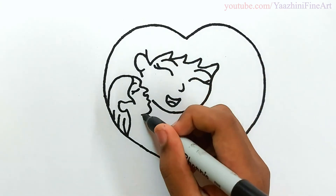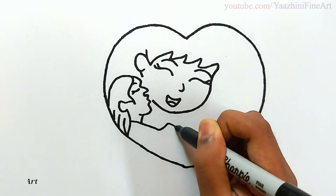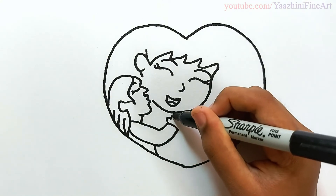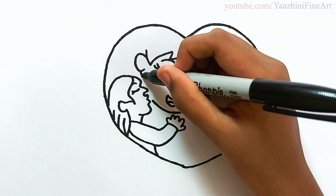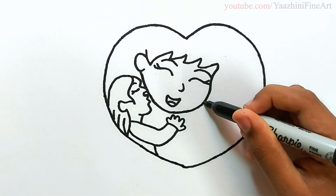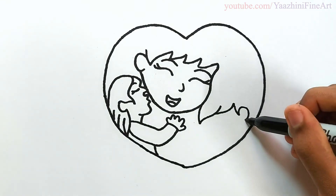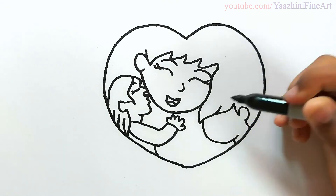Draw her neck and then draw her hand, draw her dress, draw her fingers, join mother's face, draw son's hair, draw his ears.